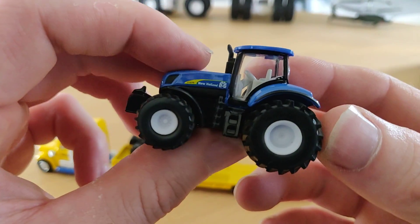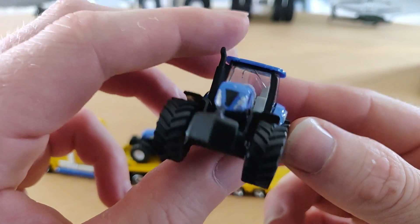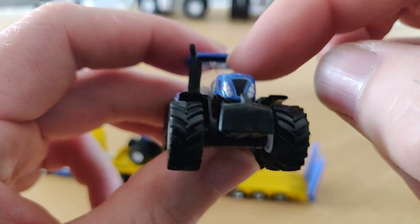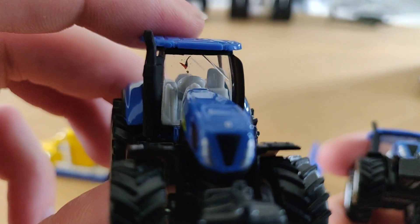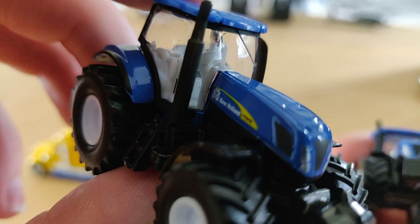Now let's take a closer look at the tractor — the T7070 from New Holland. Let's take the other one. Is it a crack in the windshield? What is this thing here? I think it is some paint or something.